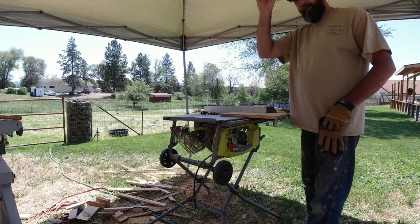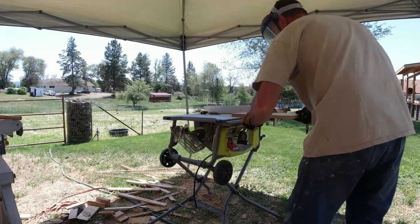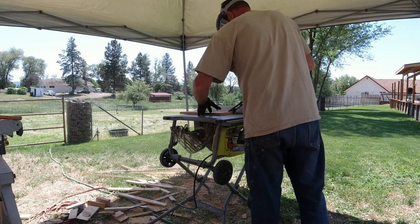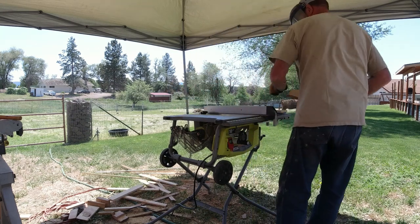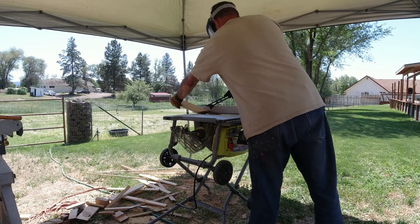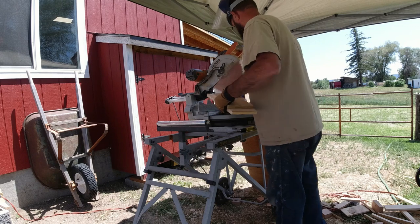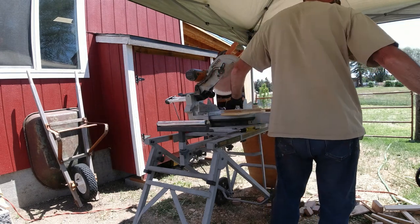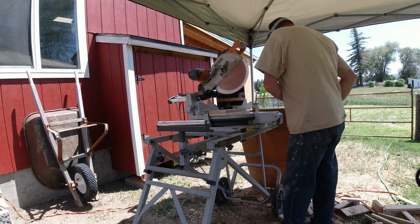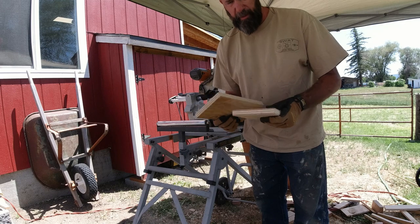We've got the table saw set at five and a quarter — we're going to make our cuts. Now we're going to cut them down to 11 inches. These are going to make the two walls for the cabinet and we'll start working on them.